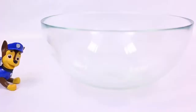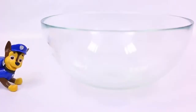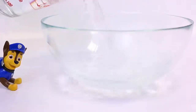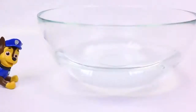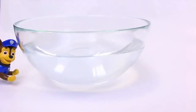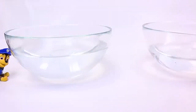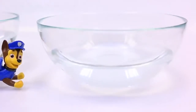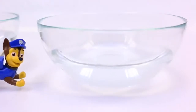Now, first we need a bowl. Check. Now we need some water. Check. So this is our warm water. And this is our cold water. But how do we know it's cold? Because it has ice cubes.